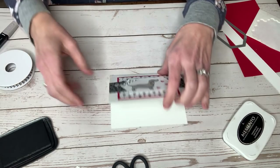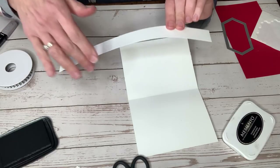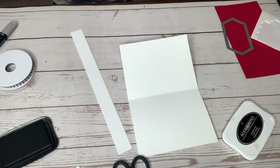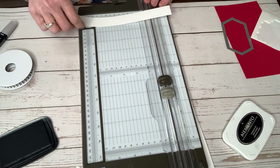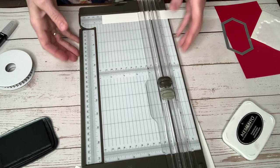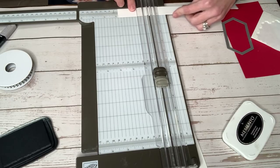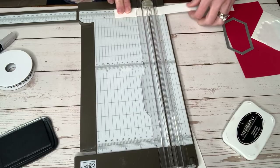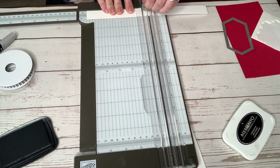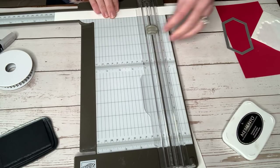We're going to make this baby pop. So we take a one-inch strip by eleven, and you are going to score that a couple of times. You're going to score it at two and three quarters and five and a half. And see here, that is eight and a quarter.